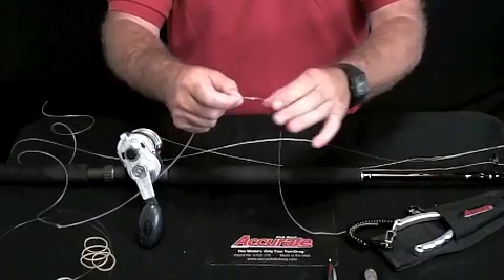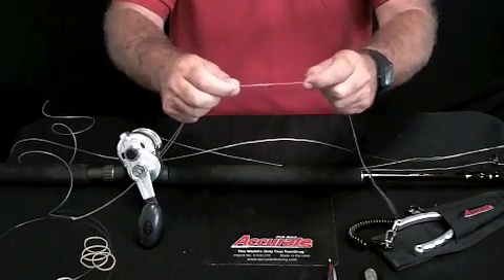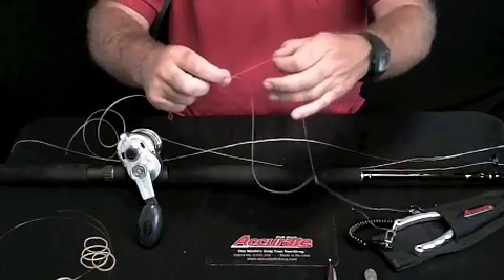The basic knots we were talking about in our rigging for this thresher rig this weekend — this is a 21-turn Bimini knot. And you can see the Bimini here. Here's the double lines — see the double lines?